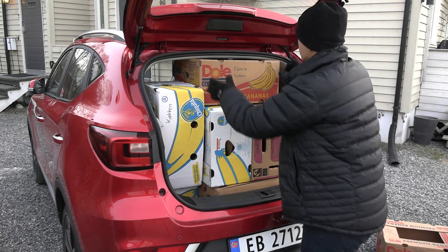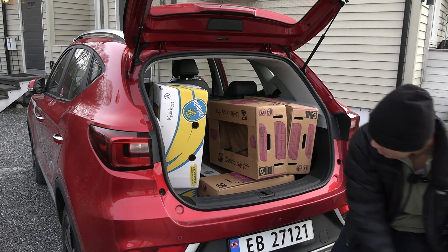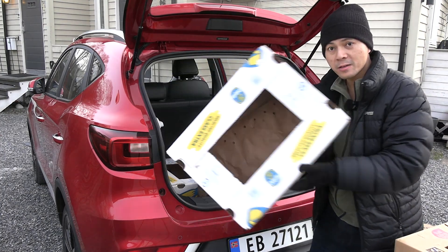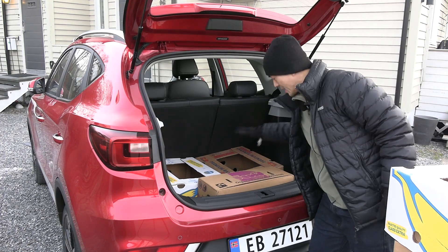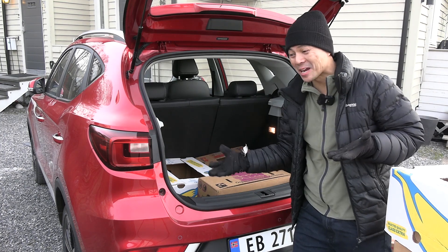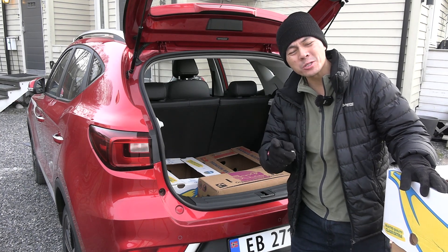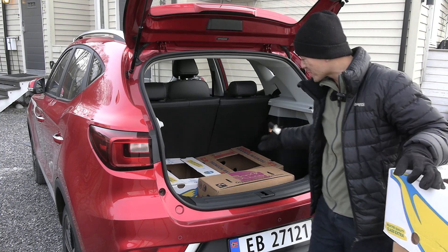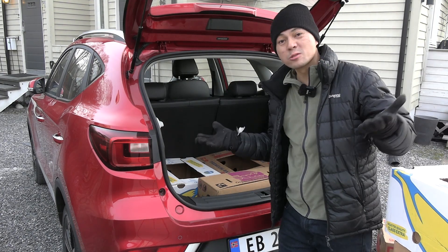Let's count: one, two, three, four, five, six, seven, eight. You could fit eight boxes in the trunk — this is class leading! Only the Kia e-Soul could also fit eight. There's even a little bit of space under here I couldn't fully utilize. So that is very good.